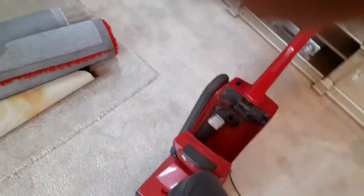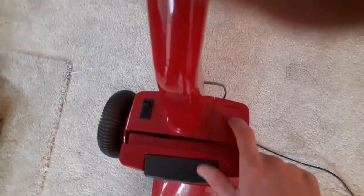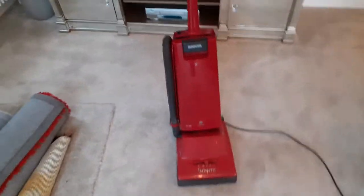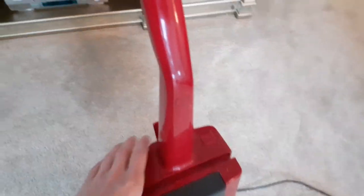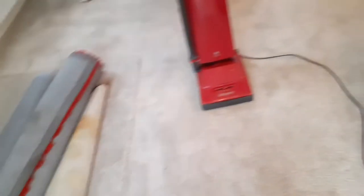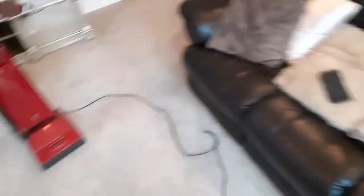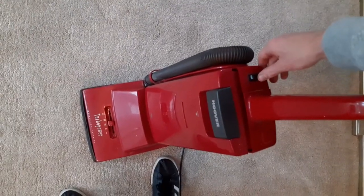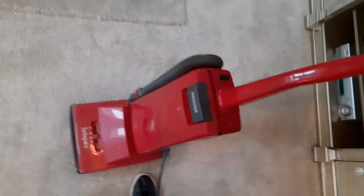There should be a bag full indicator there, but it's blanked off — obviously this is a cheap model. I wanted it for the color, I love the red. If it actually did have a bag full light, I'm sure that would have been coming on with the way that was in there. It's shut properly now — now I'm going to turn it on and that should stay shut. Nothing wrong there.